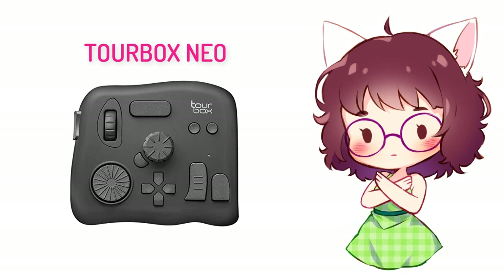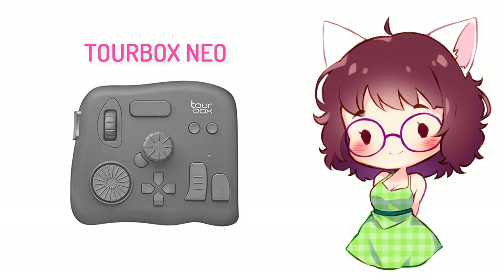This is not a sponsored video by the way. The guys at TourBox sent me one of these to just try it out and share my thoughts with all of you. So thank you TourBox so much for your kindness and for allowing me to make an honest review.